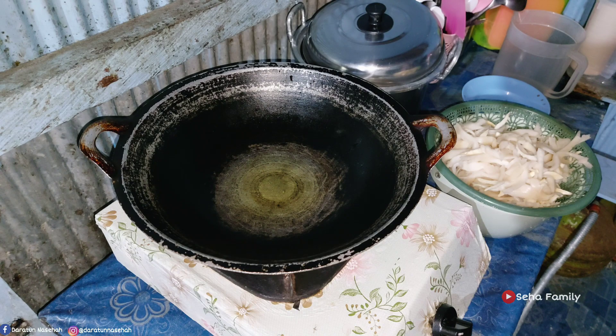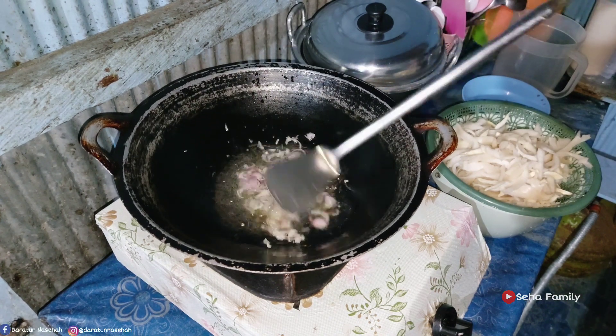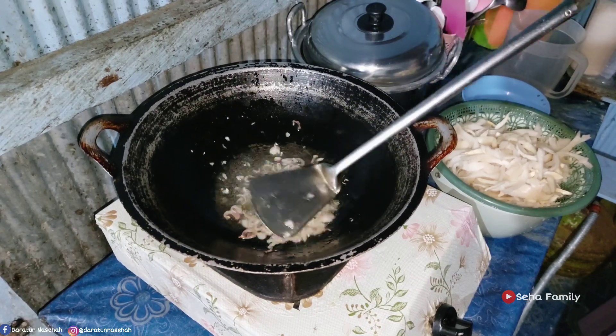Udah pada masak belum? Masak apa nih di rumah? Bisa komen ya di kolom komentar. Mungkin ada yang sama menunya atau beda juga gak apa-apa ya, kita sharing-sharing hari ini.